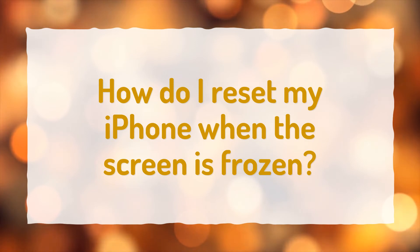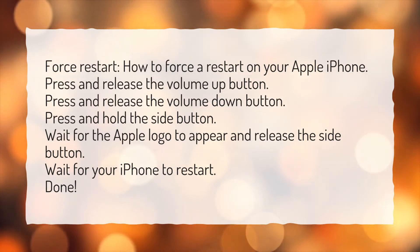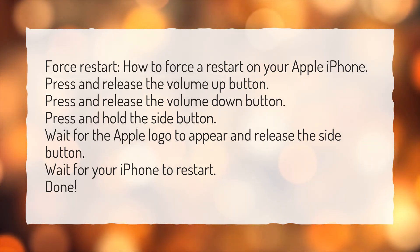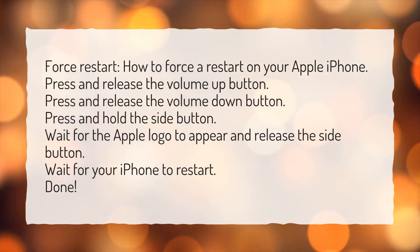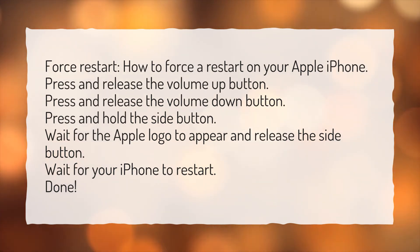How do I reset my iPhone when the screen is frozen? Force restart. Press and release the volume up button, then press and release the volume down button. Press and hold the side button. Wait for the Apple logo to appear and release the side button. Wait for your iPhone to restart. Done.